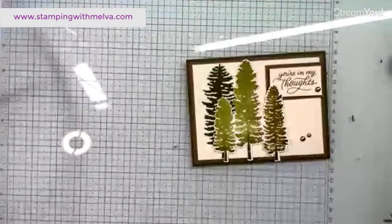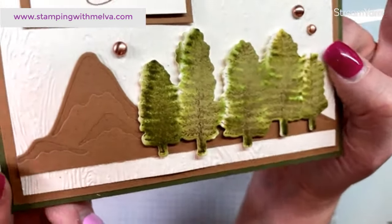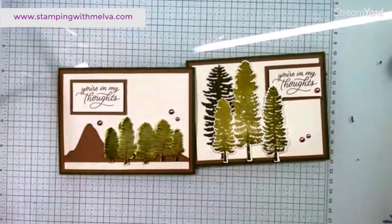Thanks for joining me today and for being patient as I made two cards — I really wanted to show you what the look was. Yes, the mountain does have an embossed part to it. If you took your blending brush with pecan pie or something like that, you could make those impressions really pop out.